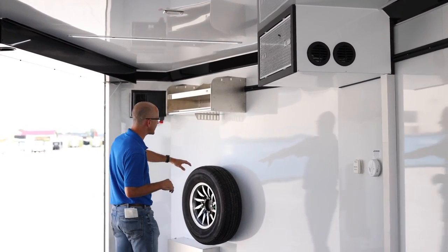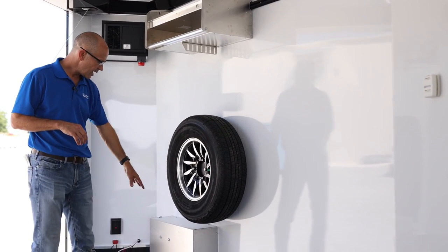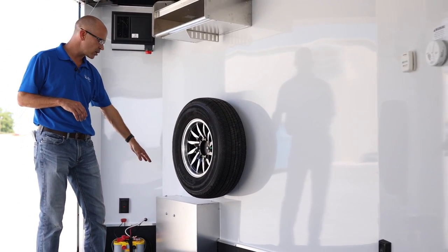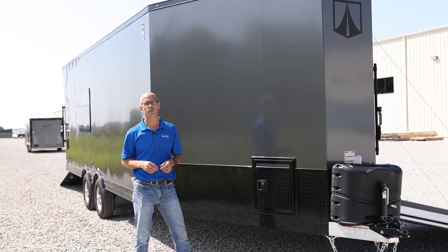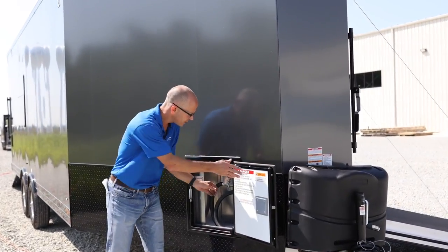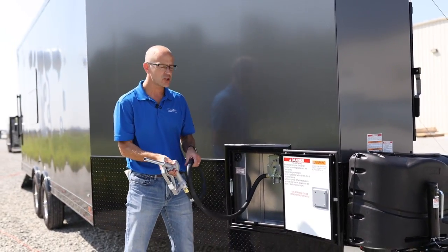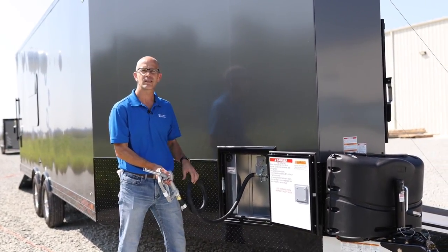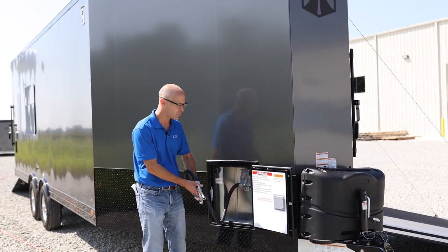It does come with a matching aluminum spare tire. And then down here is where you have the compartment for the fuel filling station. As an option on the Rome 450 Sport Trailer, the fuel filling station is plumbed back to a 36-gallon tank, giving you all the options you need to keep your toys filled up. It also gives you a gas gauge right inside the door.